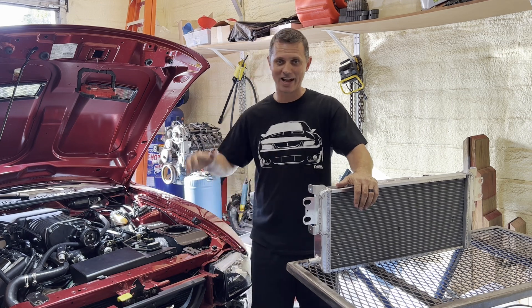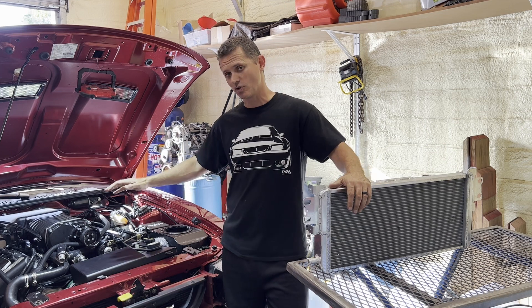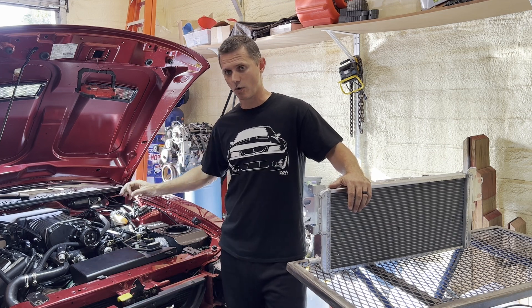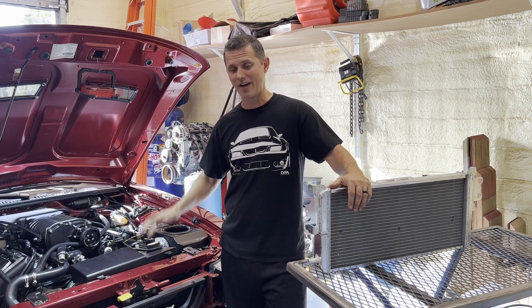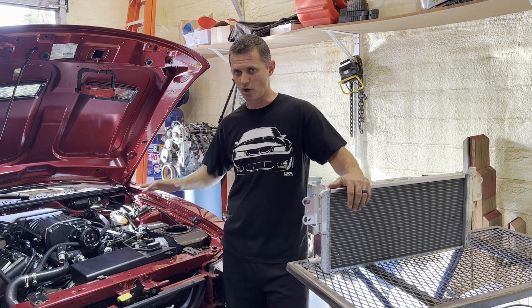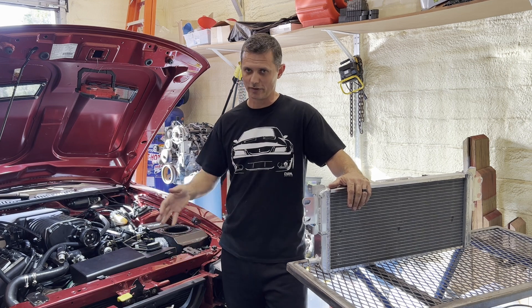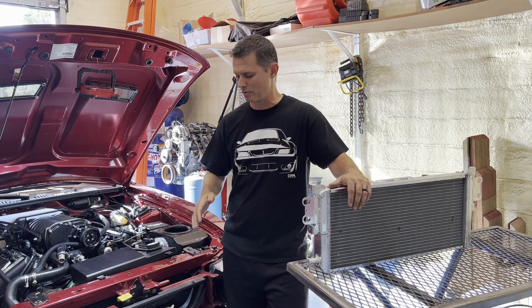Welcome back to the channel. We're back on Project Red Fire attacking the cooling system again. Last time we upgraded the intercooler core underneath the blower and picked up over five gallons per minute of flow — the old core was clearly pretty clogged. This car sat for a few years, so along those lines, we're pretty sure the heat exchanger is clogged too, as the flow numbers show subpar performance.